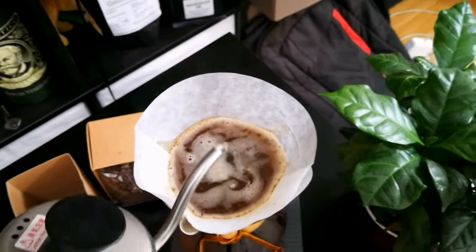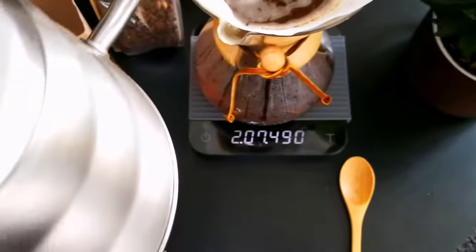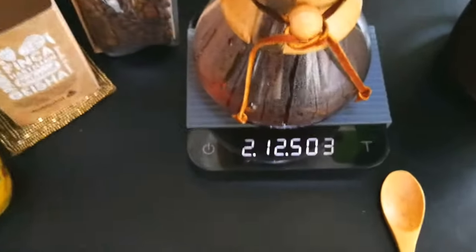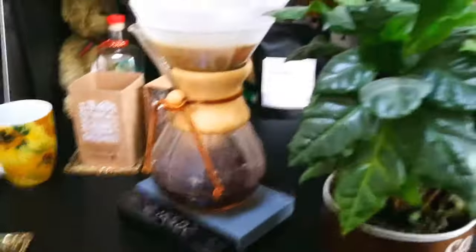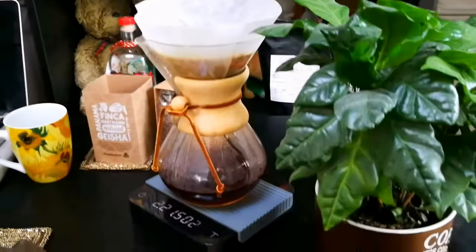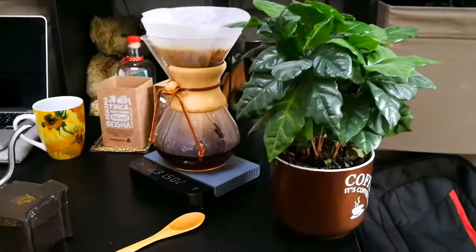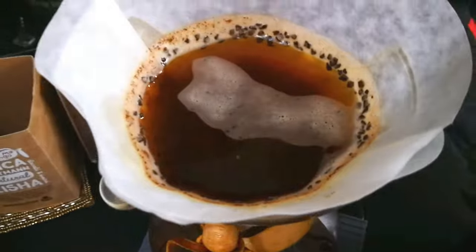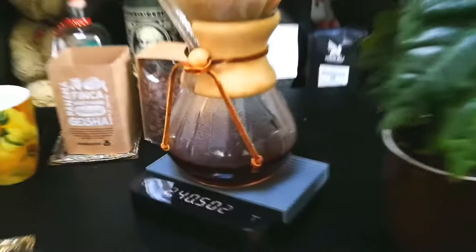We're getting the last bit, taking it all up to 500 grams, and there we go. And we wait until four minutes.